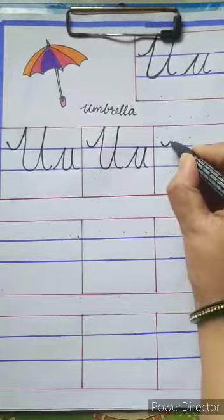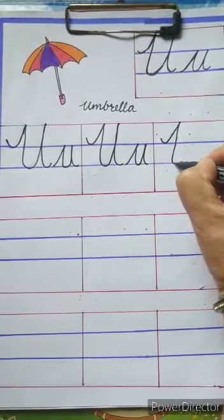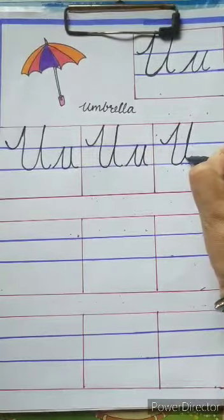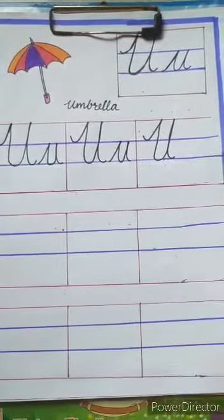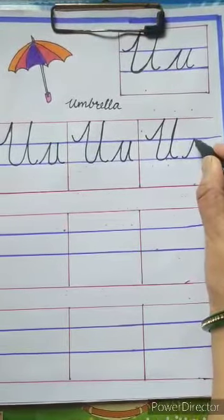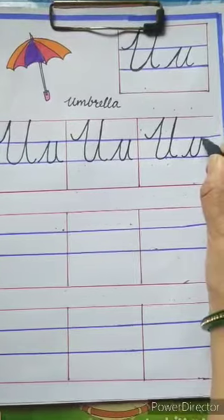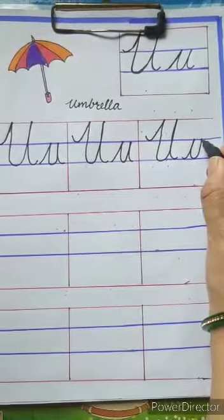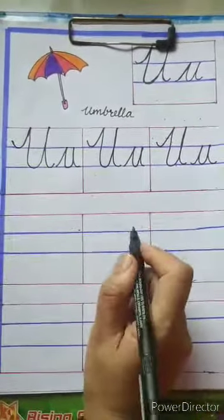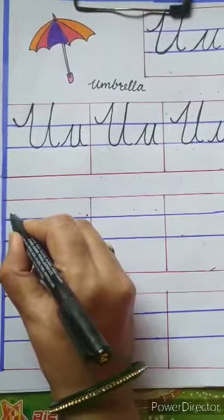Start from the first blue line, go up, touch the second blue line, go up, touch the top red line, come down, again touch the second blue line, and one small curve. For small u, we have to start from the second blue line, touch the first blue line, go up, touch the first blue line — you have to start from the first blue line, then come down, again touch the second blue line.